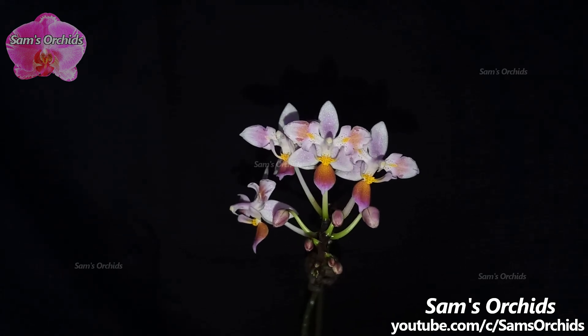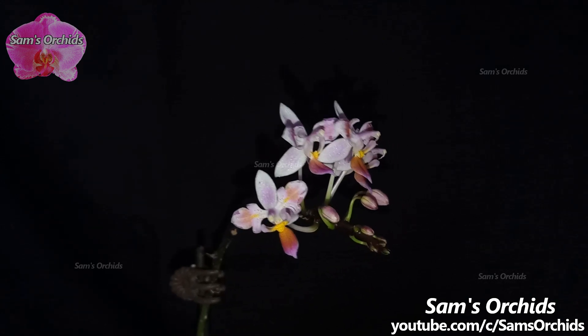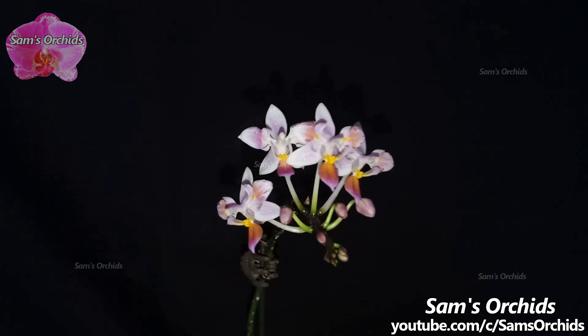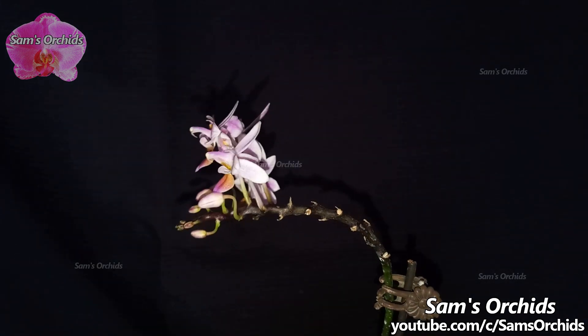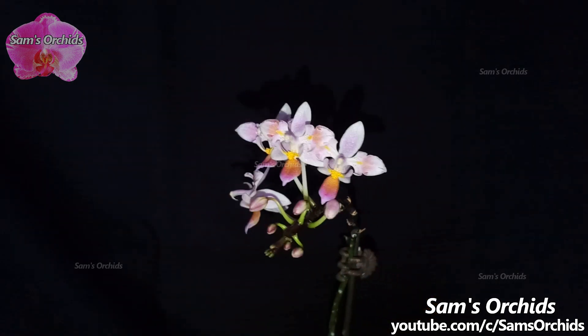Hi everyone, today let us draw our attention to this Phalaenopsis equestris again. We can see that there are still new developing buds. Many Phalaenopsis equestris behave like this, continuously opening new buds and shedding old blooms at the same time, so that we can appreciate the blooms for a long time.